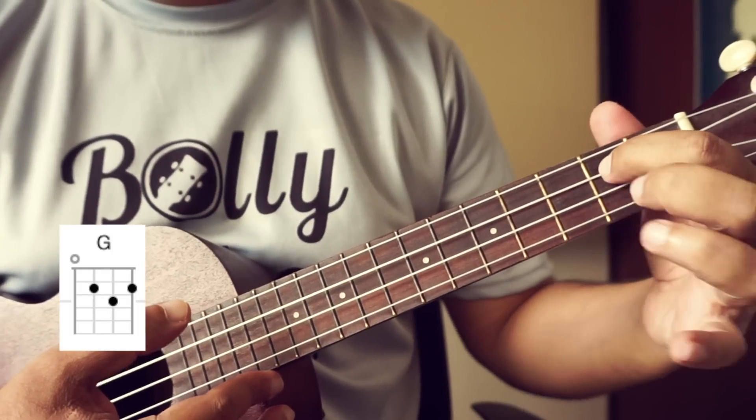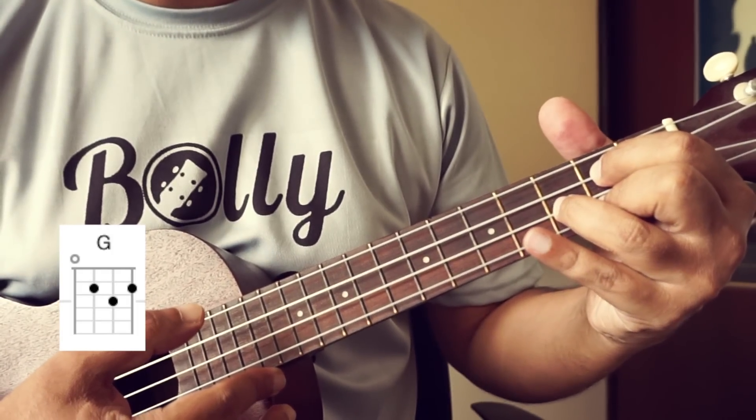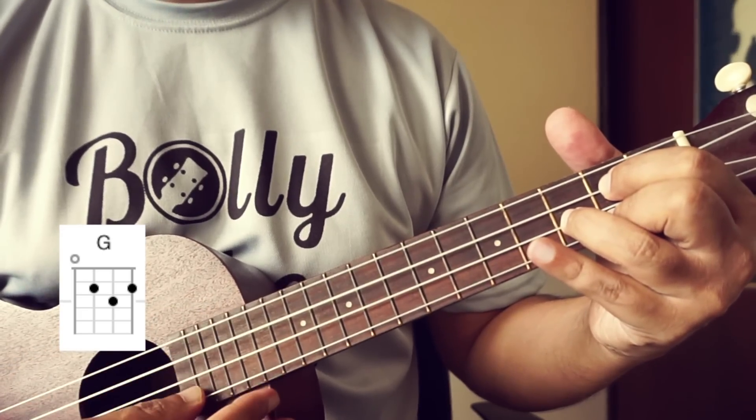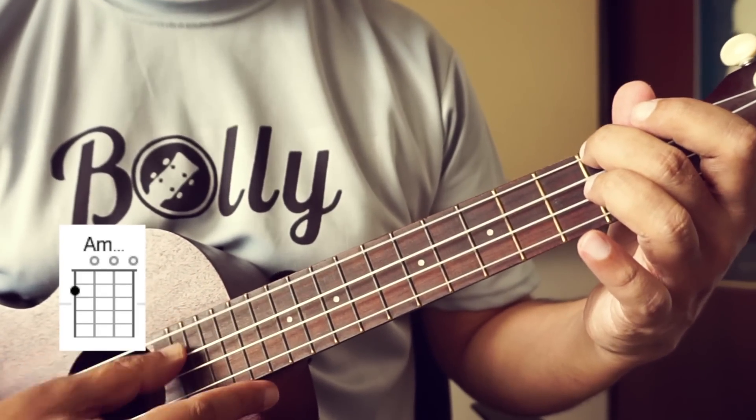Then G major — 1st finger on the 2nd fret of the 3rd string, 2nd finger on the 2nd fret of the 1st string, and 3rd finger on the 3rd fret of the 2nd string. Then A minor — 2nd finger on the 2nd fret of the 4th string.